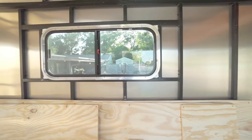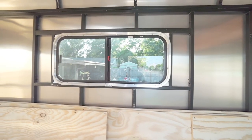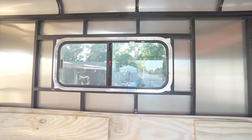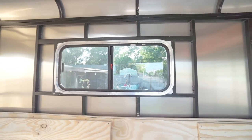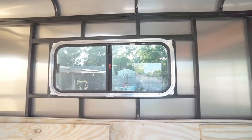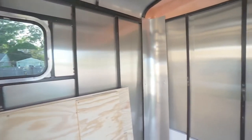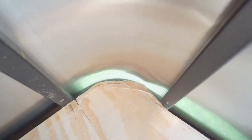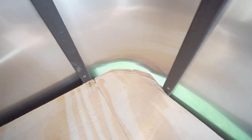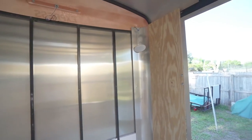Another reason I had them go ahead and install the windows for me — you can see all the bracing they welded in to support it. If I would have tried to save money and put the window in myself, I would have had to reinforce all this, plus cut the hole and get it right the first time, so I left it up to them. That's nicely reinforced. There are a few issues, but overall it's a very solid build and I'm very happy with what we got here.